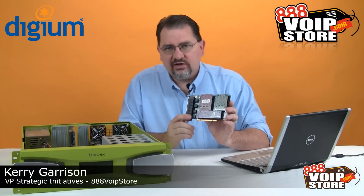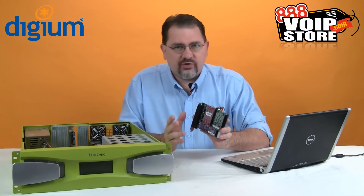Hi, Cary Garrison with 888 VoIP Store, and in this tutorial we're going to take a look at installing and configuring Digium analog cards with Trixbox CE.